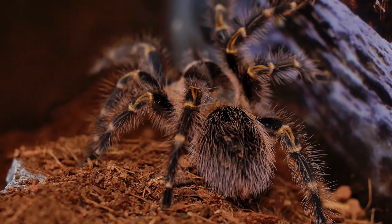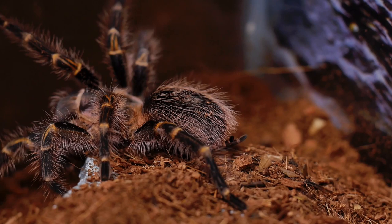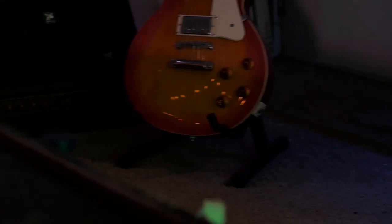This tarantula is an opportunistic burrower, but the older they get, the less they seem to burrow, and the more they tend to just move substrate around their enclosure.